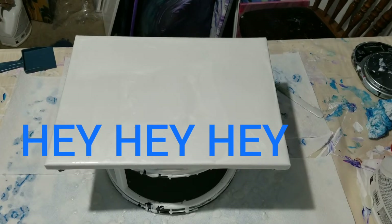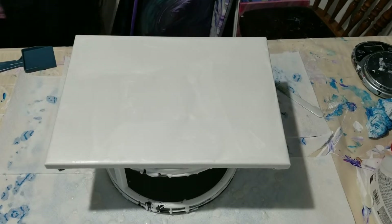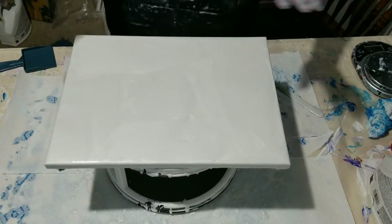Hey, hey, hey everybody. Thanks for joining me on my channel tonight, Amy's Creative Acrylics. I am Amy. Hello.